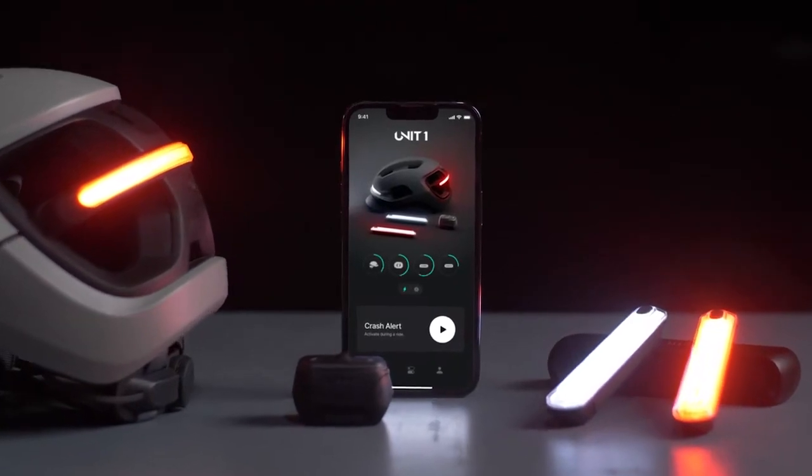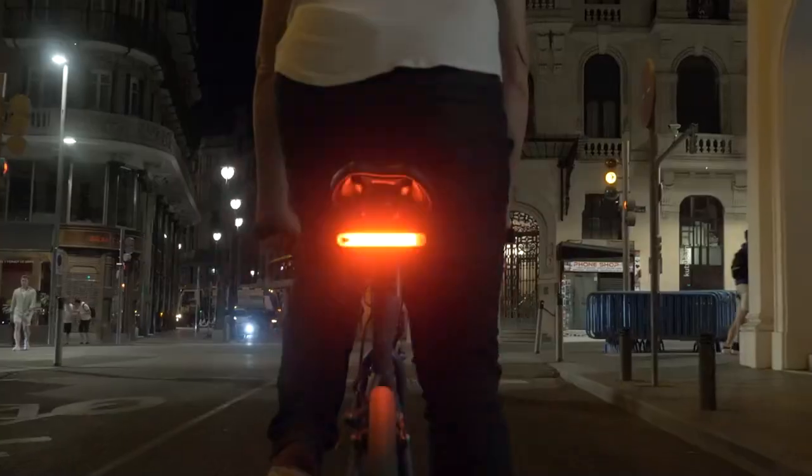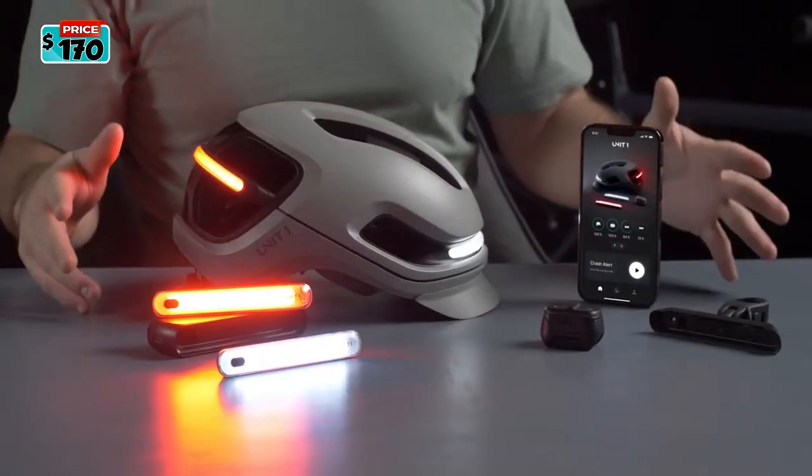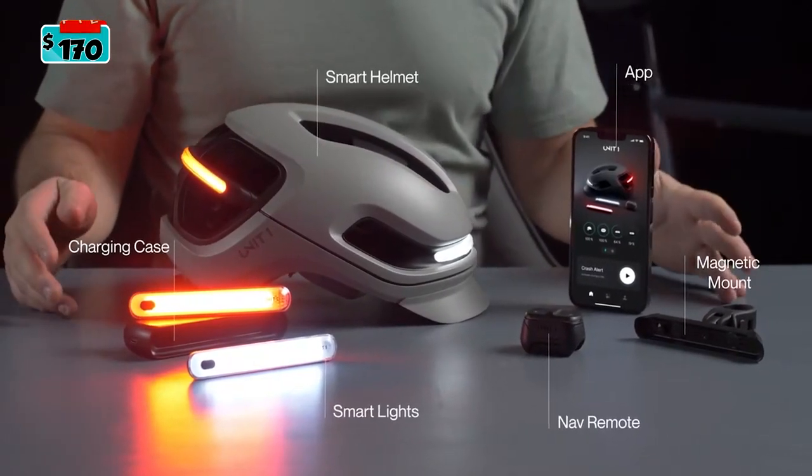And finally, the app — the control center for the entire system. Customize, track, and control everything from one place. You can reserve a unit for pledges starting at $170.